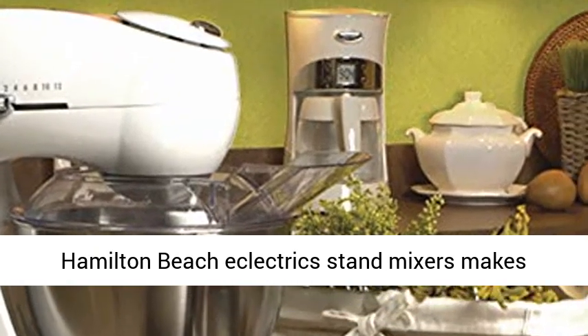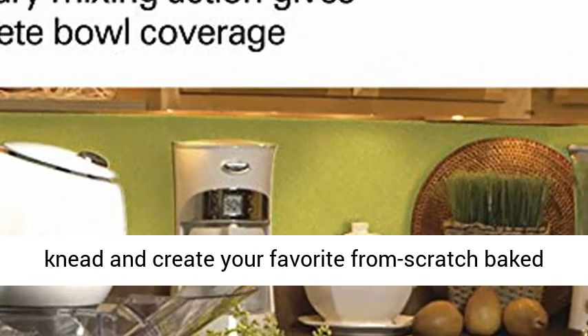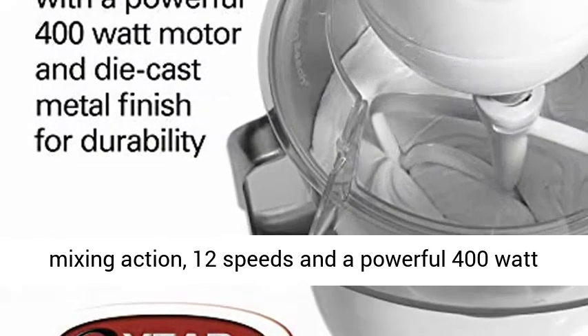Hamilton Beach Electric's Stand Mixer makes baking easy and lets you masterfully mix, whip, knead and create your favorite from-scratch baked goods and homemade recipes, thanks to planetary mixing action, 12 speeds, and a powerful 400-watt motor.